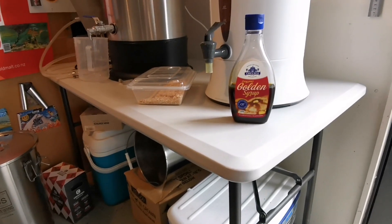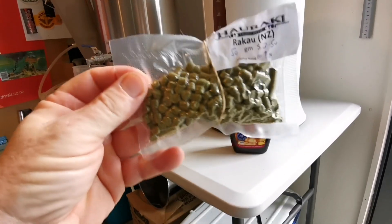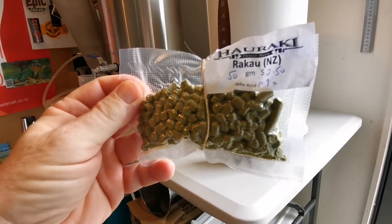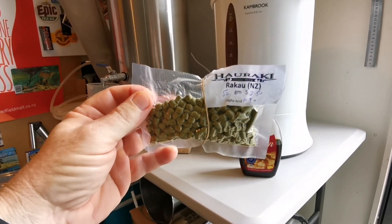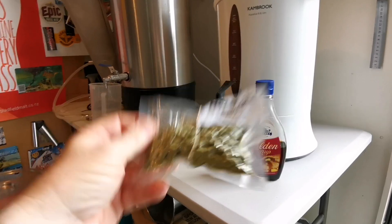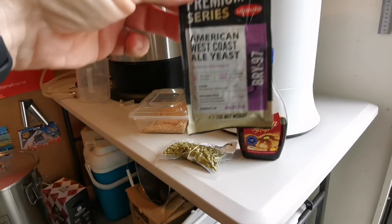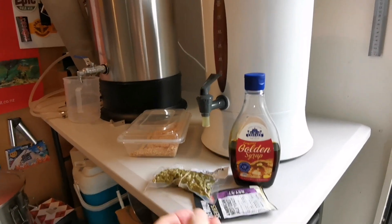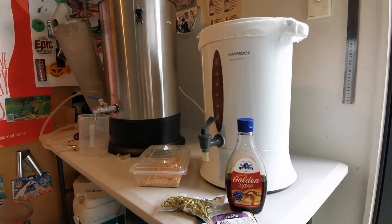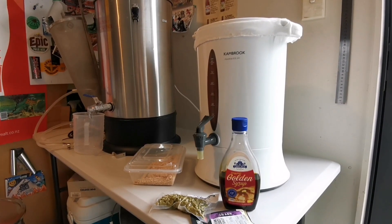For the hops, the Kegland recipe says they use Melba, but I couldn't get hold of Melba. It's got a stone fruit quality, so I thought I'd use a New Zealand stone fruit hop — I've gone for Raquel. Then they've also used BRY-97, so yeah, that's what we'll be using. I'll stop talking, we'll finish the mash off, and then I'll do some clips along the way. Cheers guys.